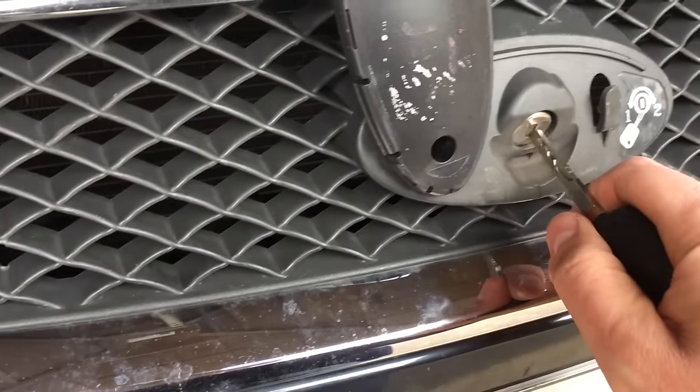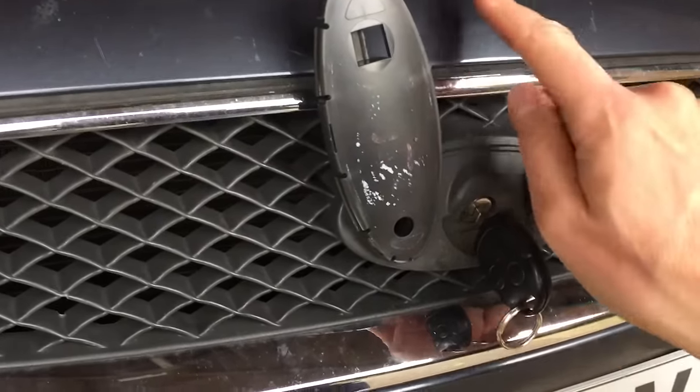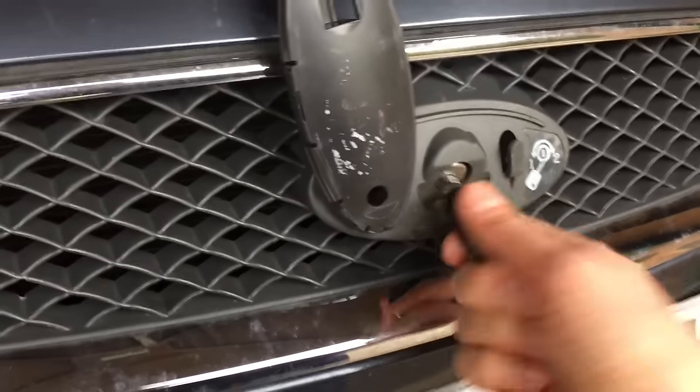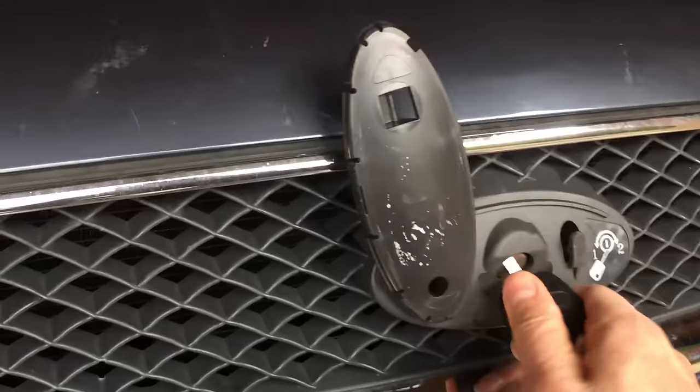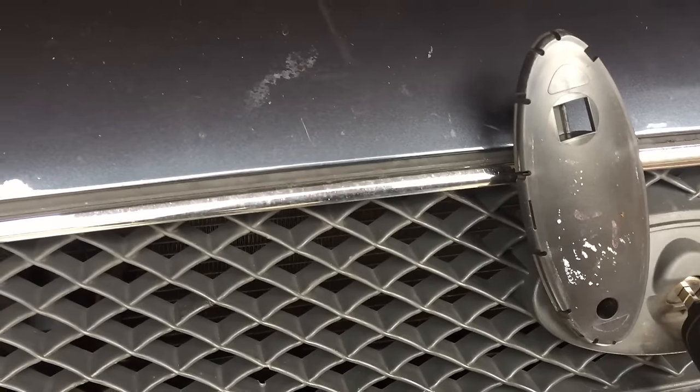I think the main problem is this: there's a curved, thick cable that goes up into the lock, and when they get old, they don't turn enough to release the bonnet. So the idea is getting at this mechanism without breaking the grill.